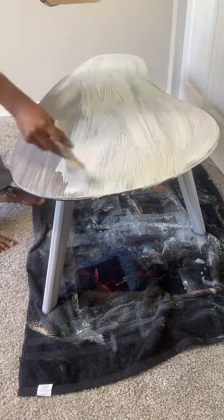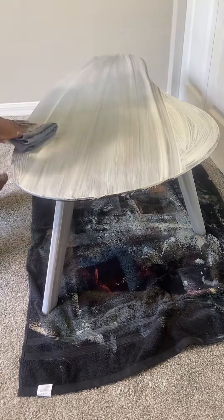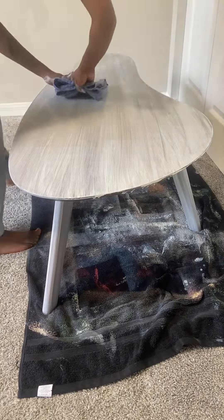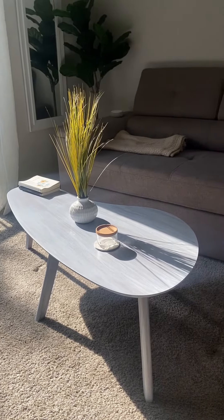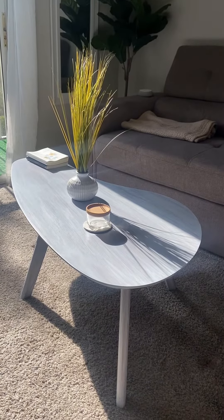I did repeat this process once more because I wanted the top a little lighter than the legs. You can do this as many times as you'd like until you get your desired finish. And there we have it — a super easy whitewash table makeover using Beyond Paint's Bright White.